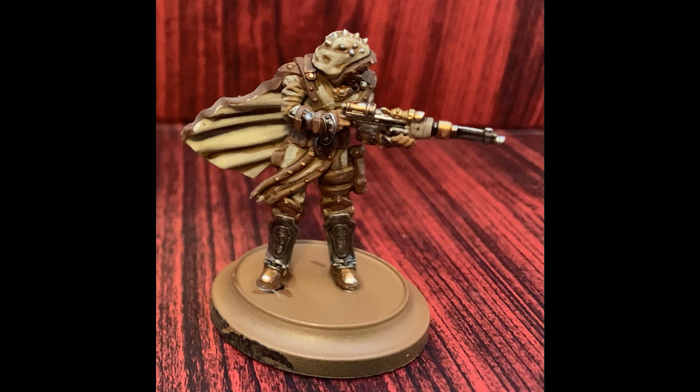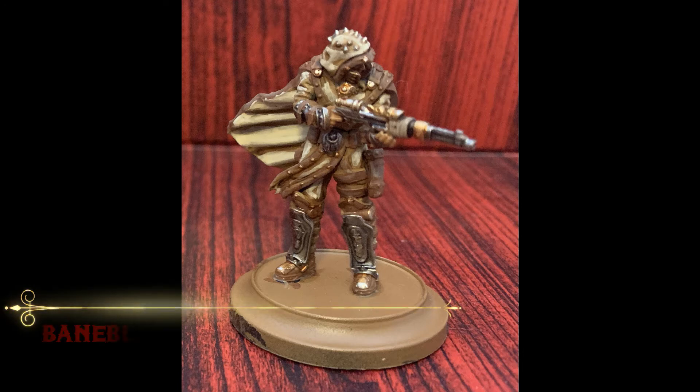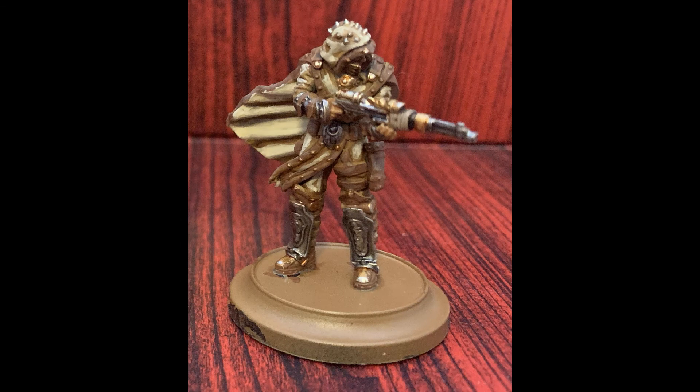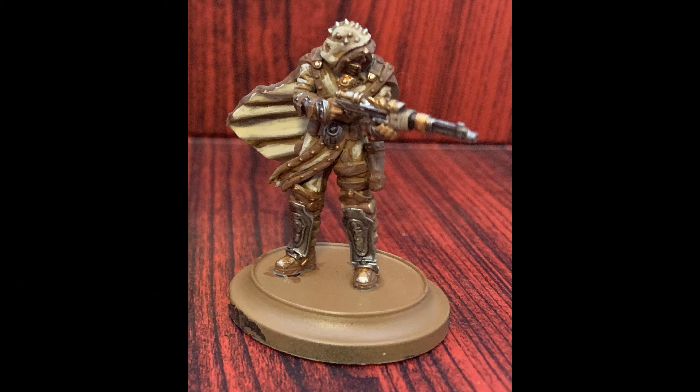This will also come in handy when you start adding in the slight glow effects later on. Baneblade Brown is up next to provide an edge highlight for all of the leather portions. And to finish up the cloth, a final highlight of Flayed One Flesh is applied on the tops of the cream colored cloth bits.